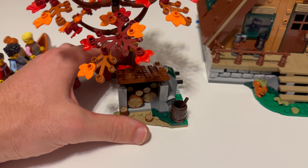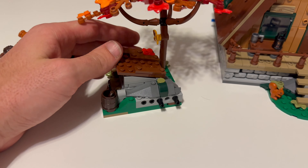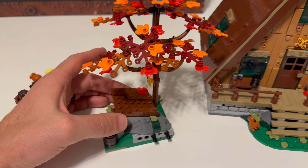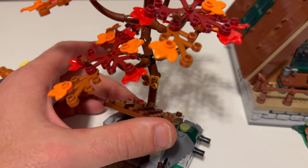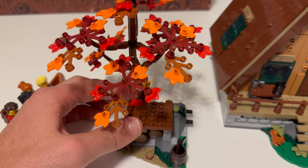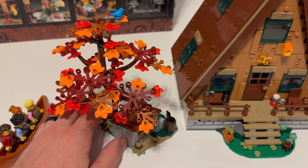Here you have a little cache of lumber — just pretty cool. Awesome tree. You get that printed butterfly, which is one of the reasons I really wanted this set. I mean, it's an awesome build. Then it also comes with a blue bird.